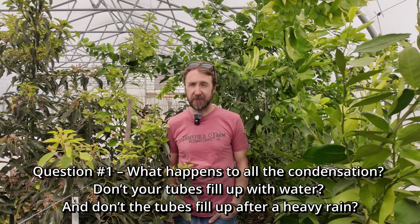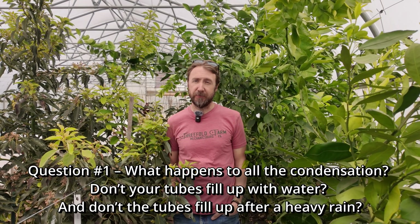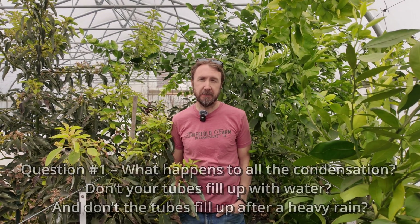As a brief aside, I'll try to keep my answers brief so this video doesn't run too long, but that may mean some of these questions aren't answered to everyone's satisfaction. Question number one: what happens to all the condensation? Don't your tubes fill up with water? And don't the tubes fill up after a heavy rain?